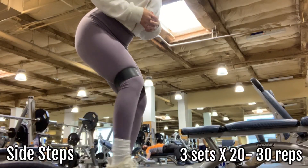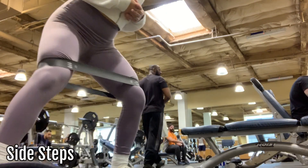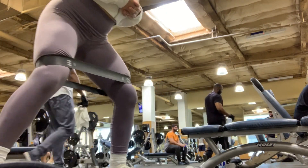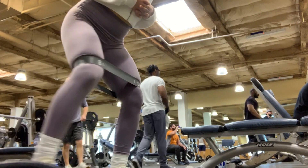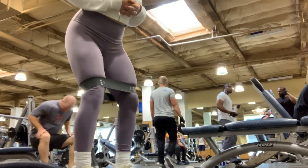Before I actually get into my heavy glute days, I like to do a little glute activation warm-up, and this is one of them. Basically I'm just stepping out and then stepping back in with my knees slightly bent.